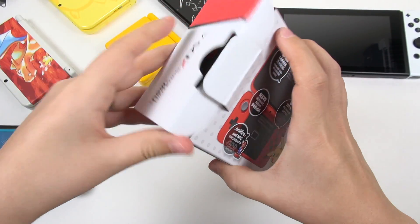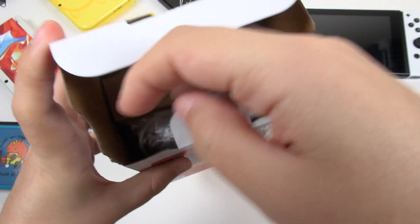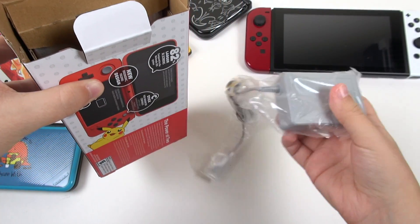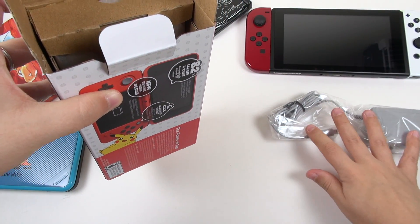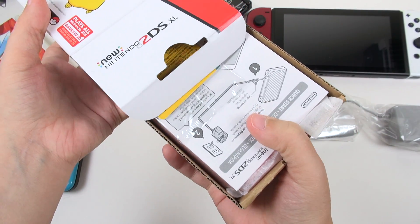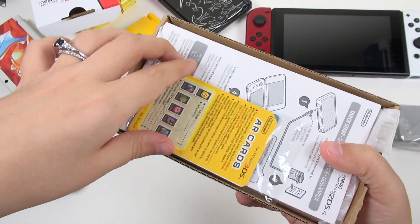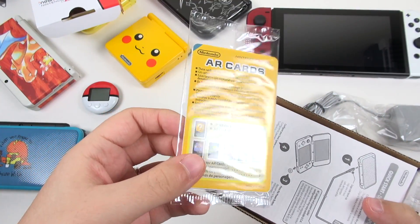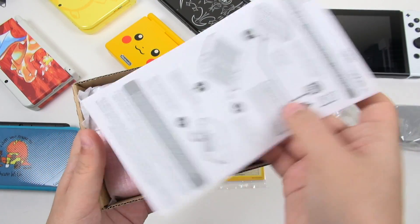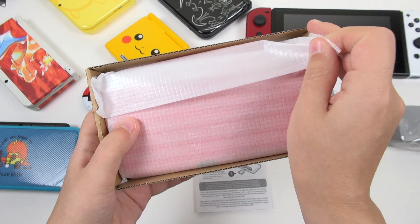I believe in this box they include the charger. So here we've got the charger — set that aside. Very carefully, let's pull out the system so it doesn't topple onto the table. And what are we met with first thing? The AR cards. Now come on, Nintendo — this unit can't even do 3D anymore, what is the point? So we've got some quick start instructions and also the device itself.